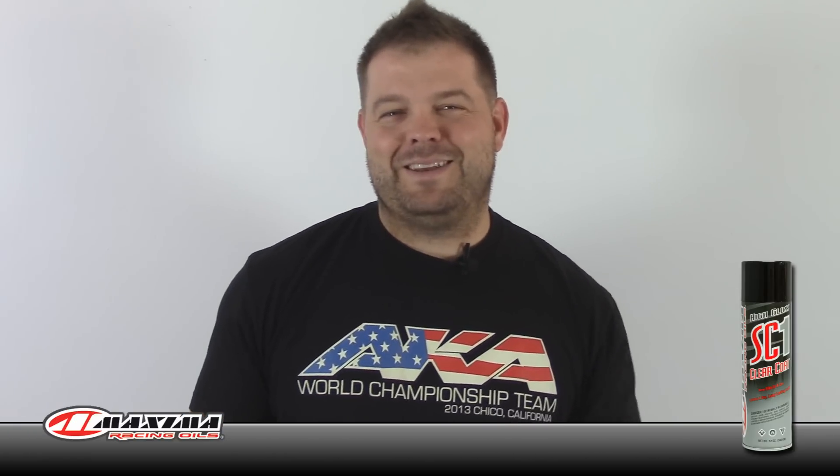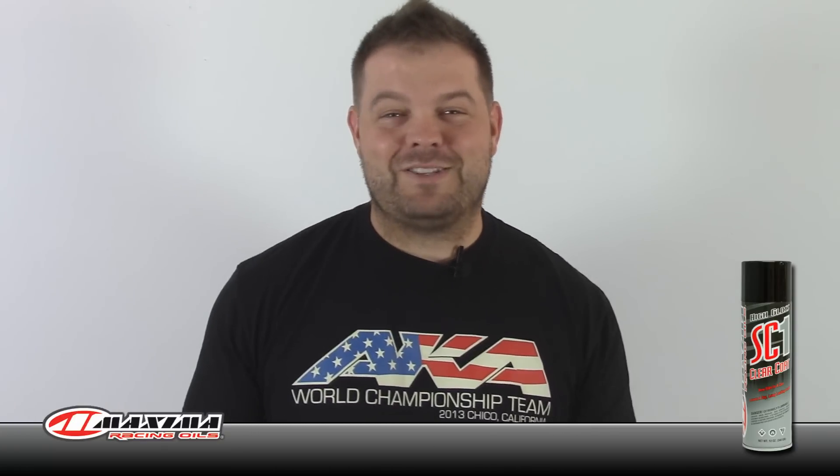I'm kind of pissed that he didn't show it to me earlier. Anyways, let me show you a couple of quick pictures of some of my stuff before and after. You can probably get this at any motocross store or online. Again, it's called SC1 clear coat — thanks for watching.